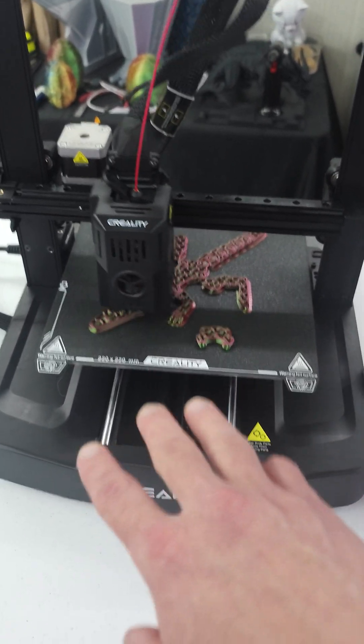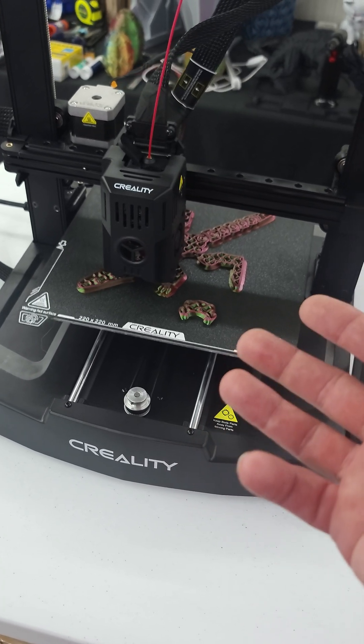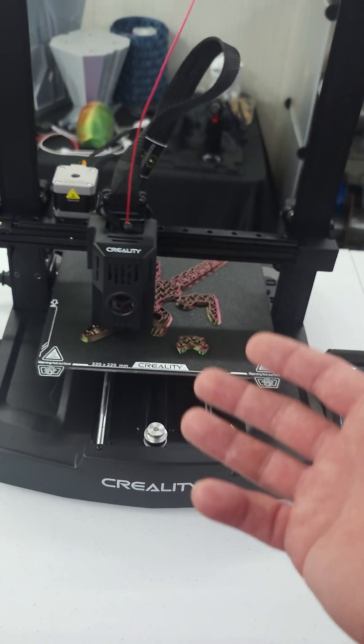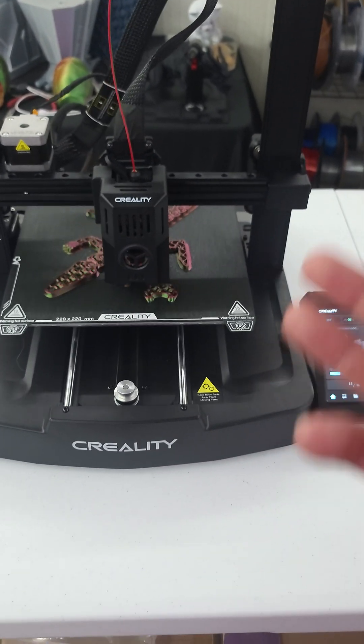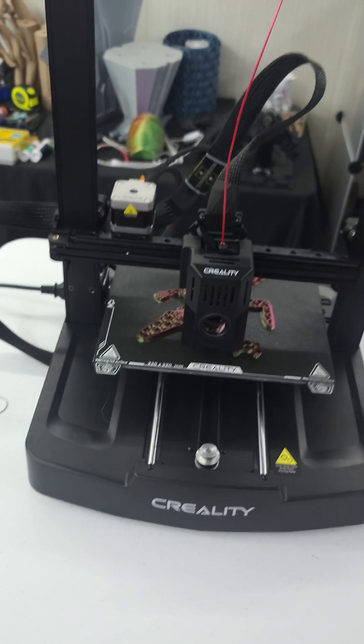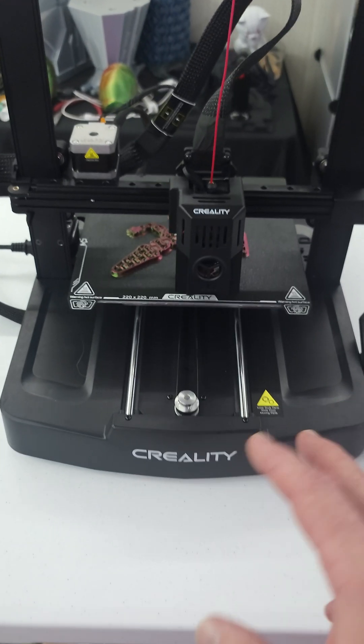Something to consider — this could be an inexpensive print farm machine. If you had a row of four or five of these all on the Creality Print network alongside a K1 Max and a K1, you could have a little print farm, slicing everything from the same program. It's kind of like Bambu with Orca Slicer — they've got the Mini, P1P, P1S, X1 Carbon, and now the A1 combo.